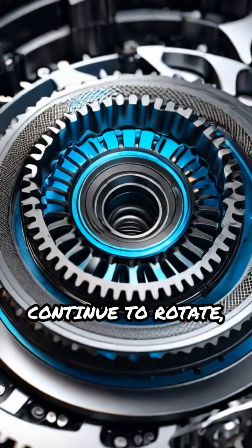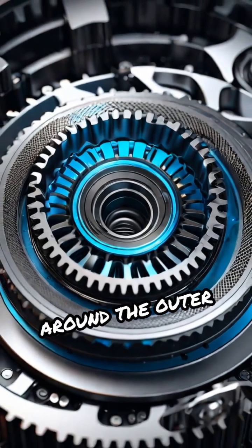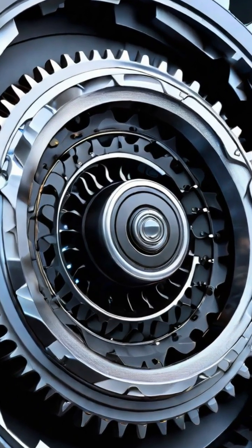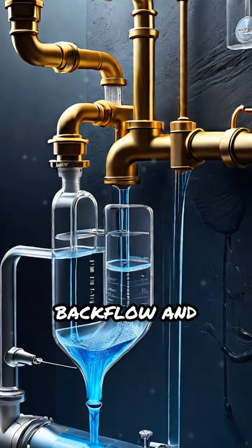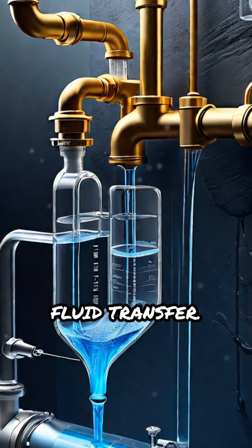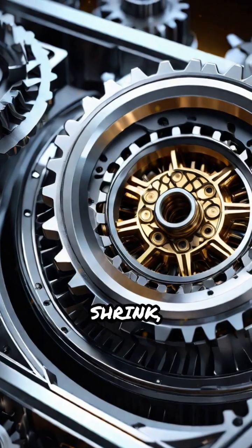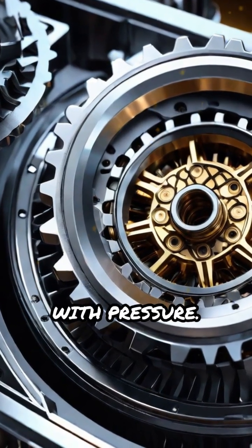As the gears continue to rotate, the fluid is carried around the outer edges of the gears, avoiding the center where the gears mesh. This unique movement prevents backflow and ensures efficient fluid transfer. When the gears mesh together again at the outlet side, the chambers shrink, forcing the trapped fluid out with pressure.